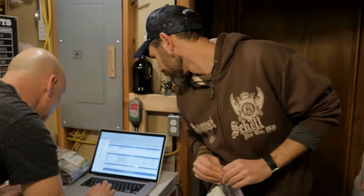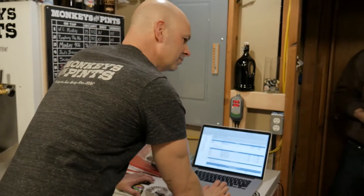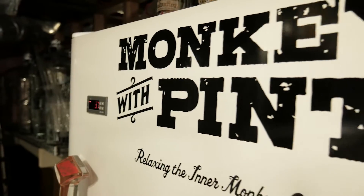For our additions we need another ounce of mosaic. I'm Christian Claes and this is my home brewery, Monkeys with Pints.